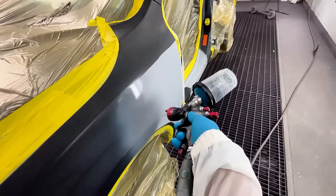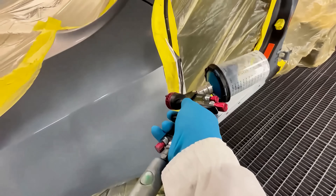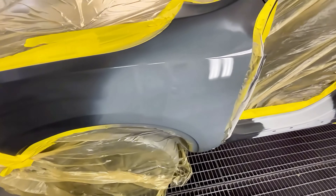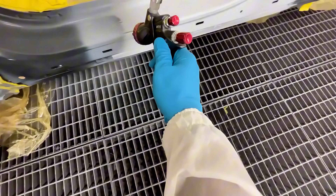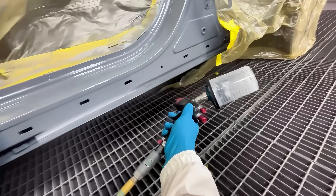We're going to paint this whole car together while we talk about something that I think is extremely misunderstood within the painting community, and it has to do with your pressure regulator. Based on the questions I get asked — mostly from people watching my shorts — I want to address it anyway.